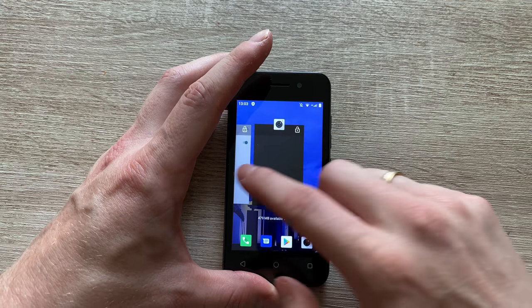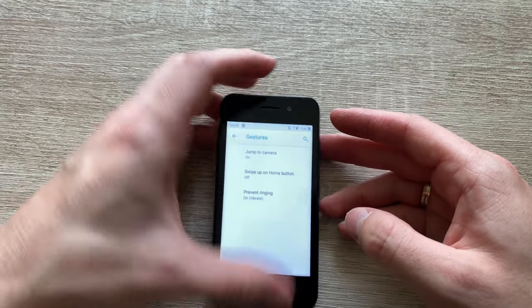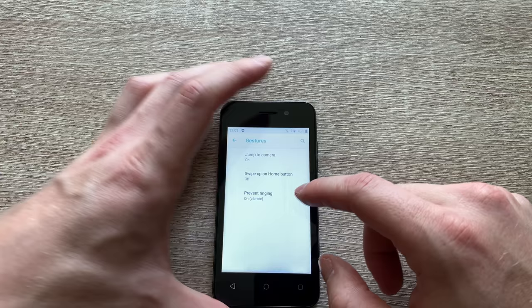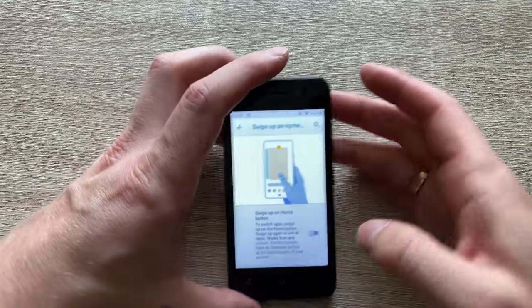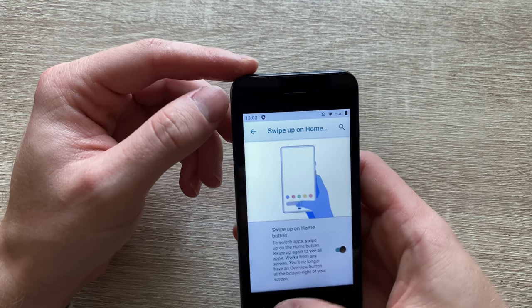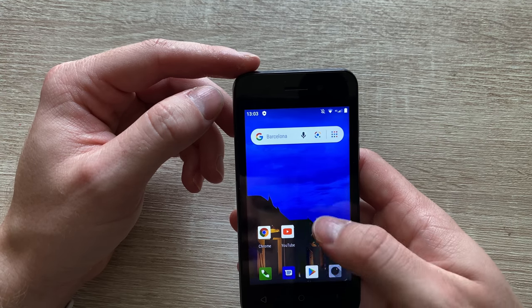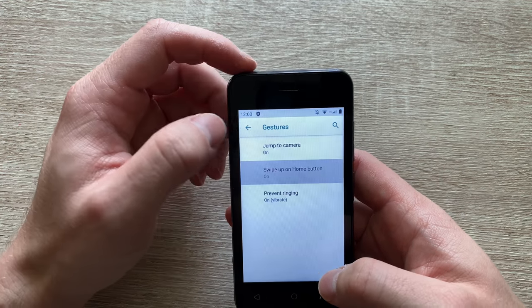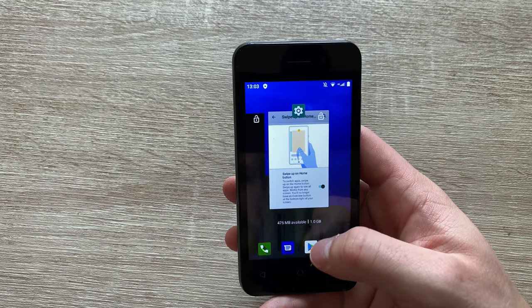We've got jump to camera, which works by pressing the power button twice. We've also got the swipe up on the home button. Now this is a bit of a trickier one because I thought it's the actual hardware home button that you have to press, but that's not the case — you have to drag it from the bottom of the screen for it to work. Voila — magic happens.